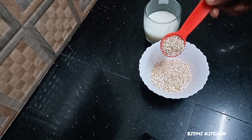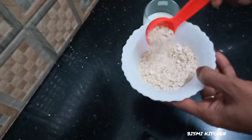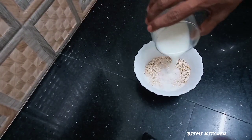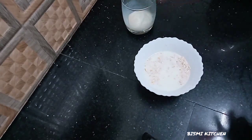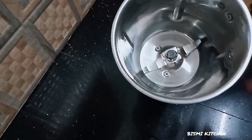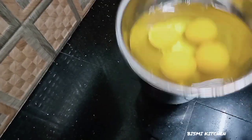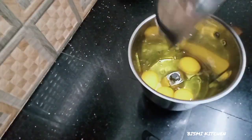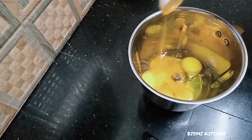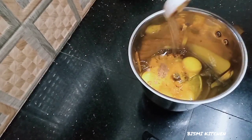We will add 4 tablespoons of oats. In this oats, we will add 1 cup of oats and mix it in a jar. We will add 2 tablespoons of oats and 1 cup of garlic sauce.